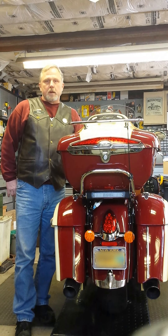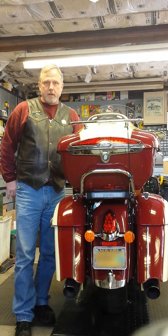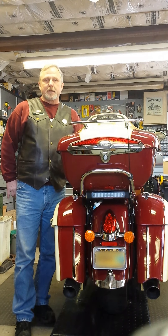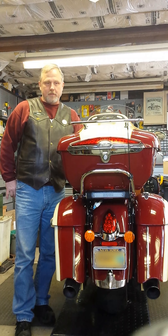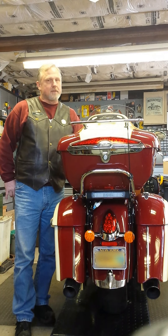Hi, my name is Ken, and you're looking at the back of my 2016 Indian Roadmaster. Indian really knocked it out of the park when they designed these things. It's beautiful, it's comfortable, and it performs fantastic.